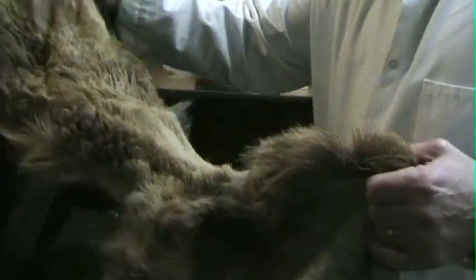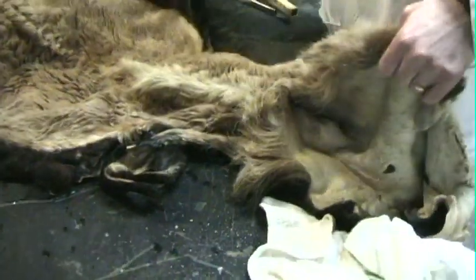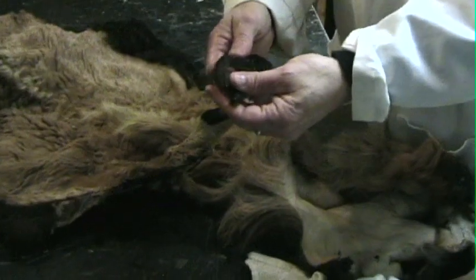Do you have to comb the fur and stuff like that? Yeah, it has to be shampooed and combed. I'll be putting up a sink back there — shampooed like your dog. This is the coarse ram — you can see the hooves are still on it.